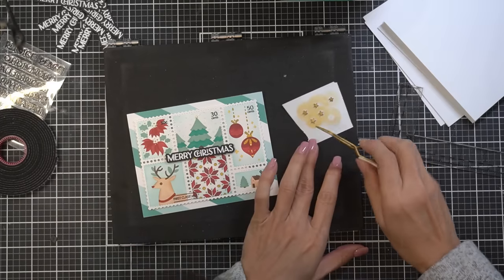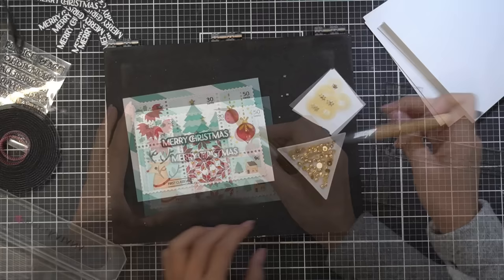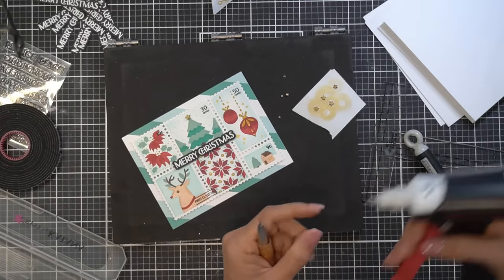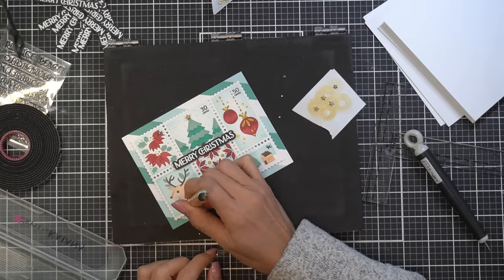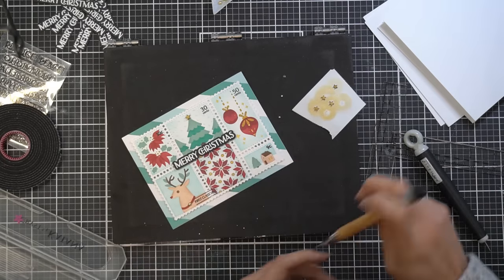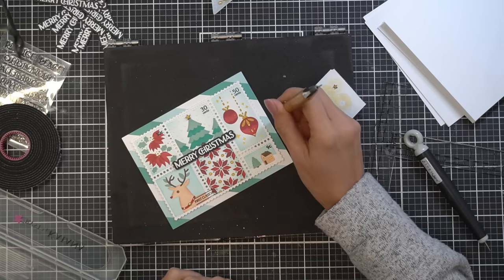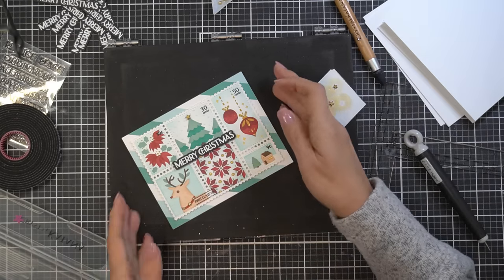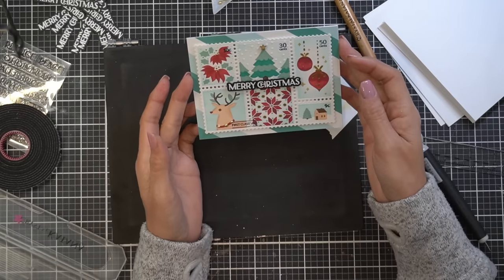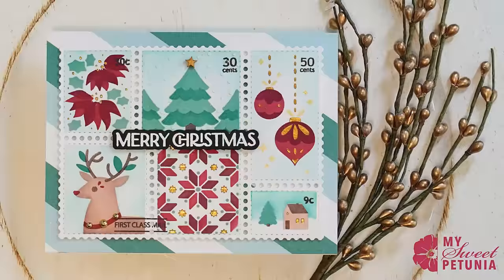I'm pretty sure I showed you this already — I made this card over several weeks so I was probably trying to finish what was on my desk and re-filmed parts. Such a long video — I think I'm becoming a little delirious! Anyway, I hope you've enjoyed this card tutorial. Be sure to hit like and subscribe, and have a great day. Bye!